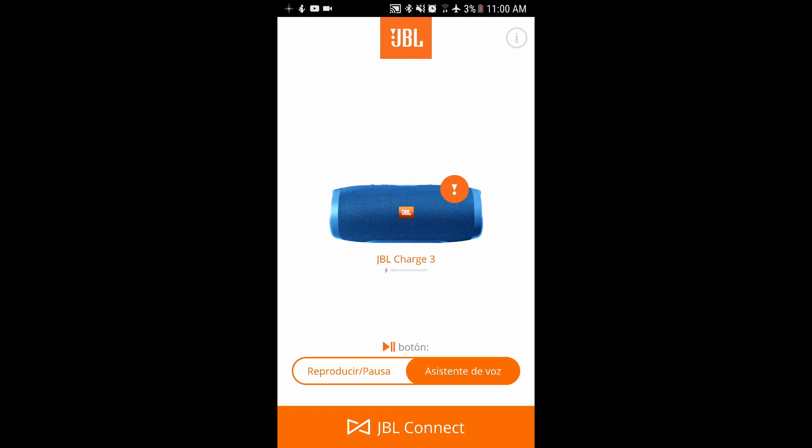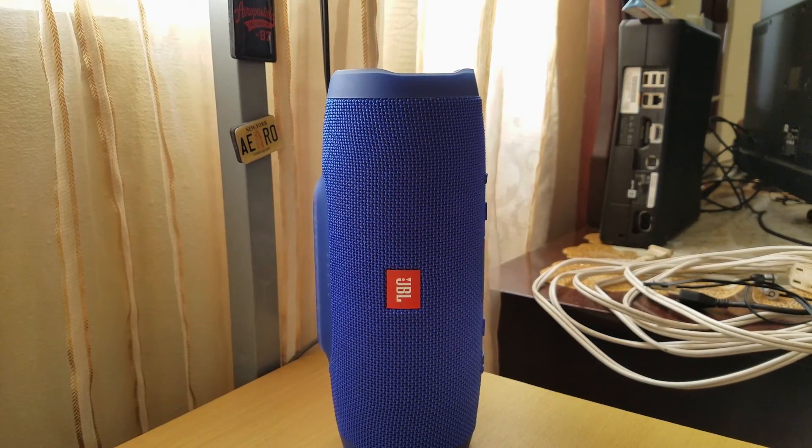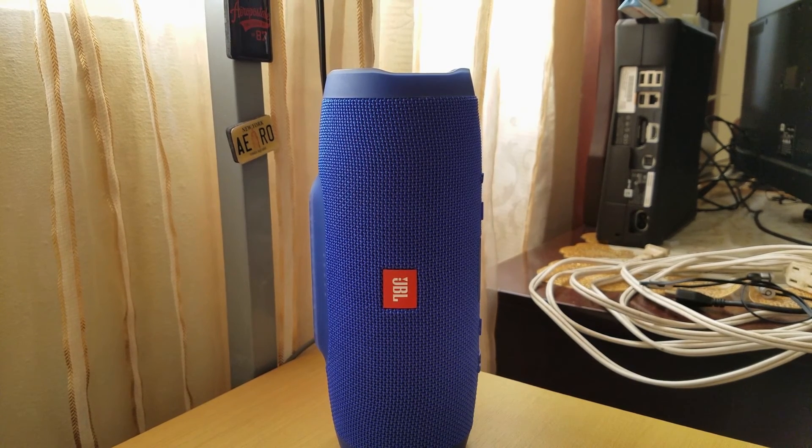Well, I didn't change it, but that's the easiest way you can change the name of your JBL Charge 3 using the JBL Connect app. So if this is the first time you've watched one of my videos, don't forget to subscribe, leave a like and comment. Check it out!